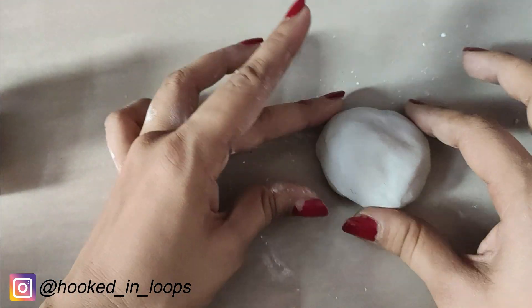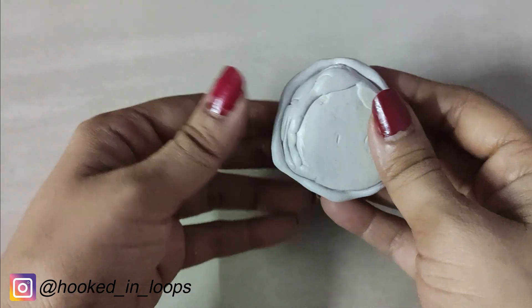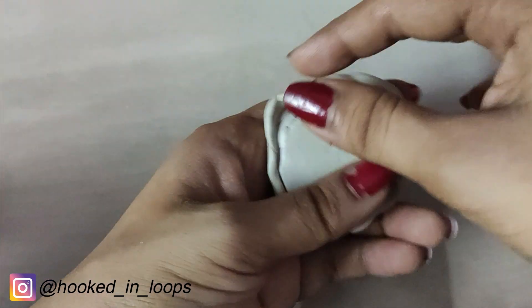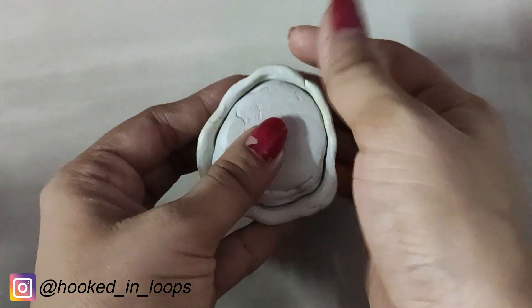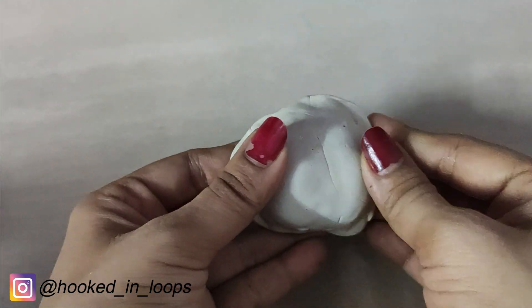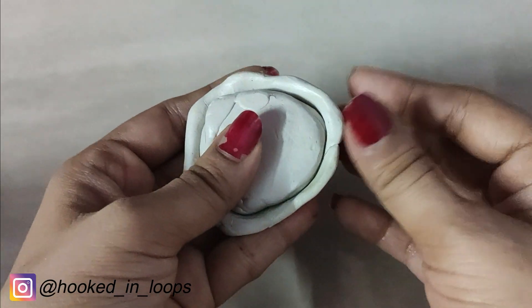When the front part is ready, turn your work and elongate the end portion outwards. We are doing this because when the mold dries up and hardens, it will be easier to take out the face from the mold. Now it's ready — let the work dry for at least three hours.